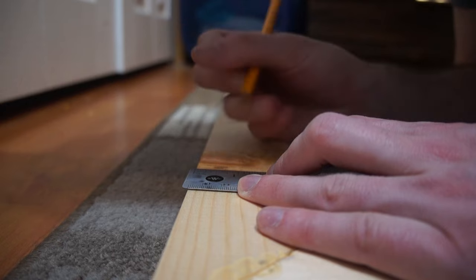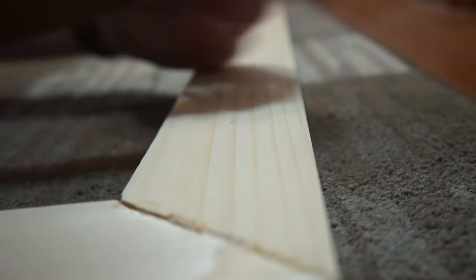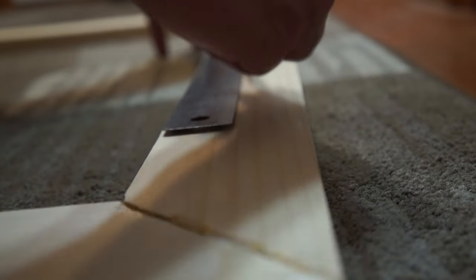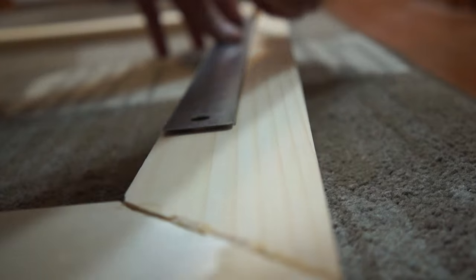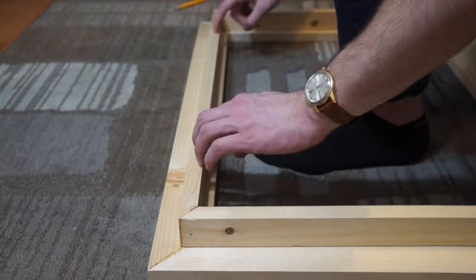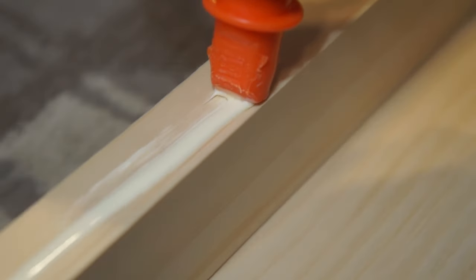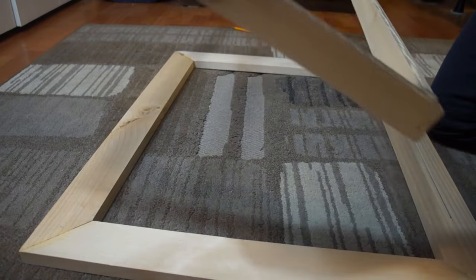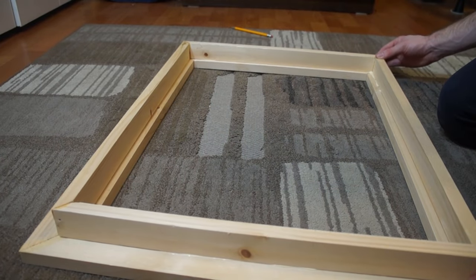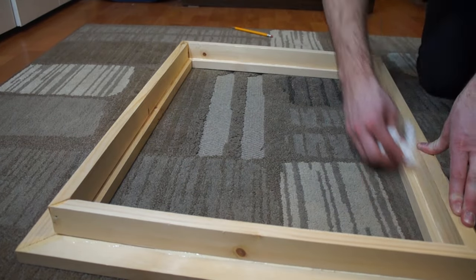Here I measure an inch and a half down so that the inside frame is level with the outside frame. Add some glue to the bottom and now we'll stick it on the front frame, lining it up with that line I made previously. Clean off any excess glue on the inside.